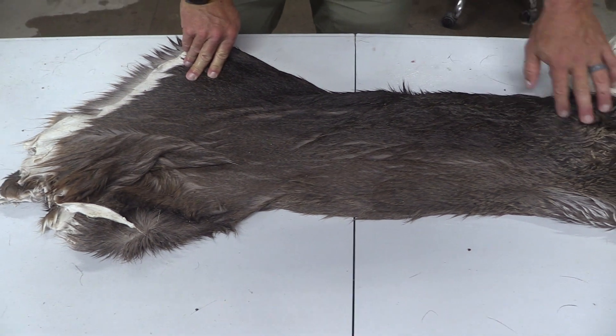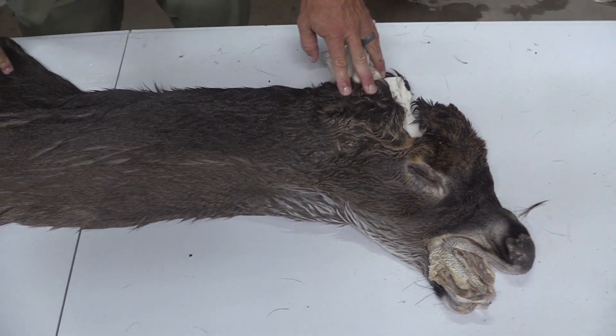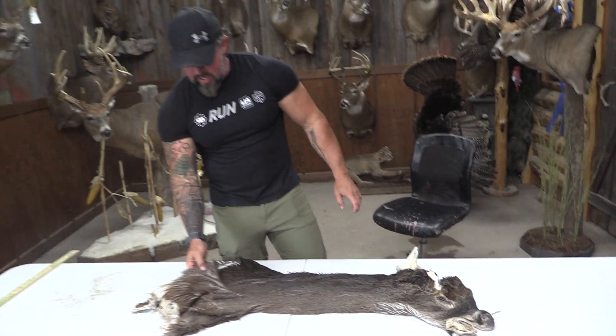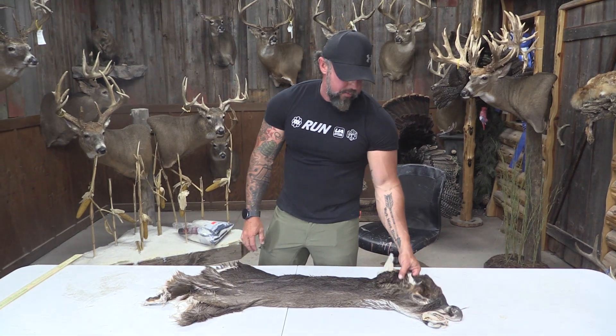We've got long hair here — good clean cape. Definitely doesn't have anything extra that you're going to have to trim off, but it's going to be just enough to fit the form.